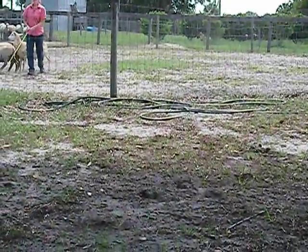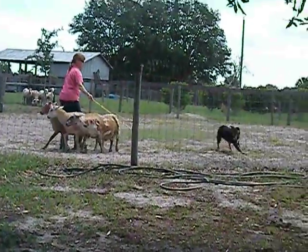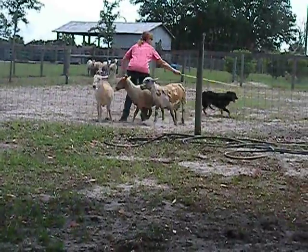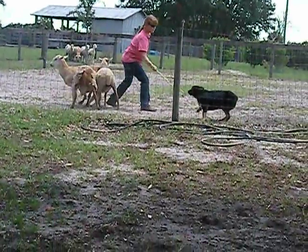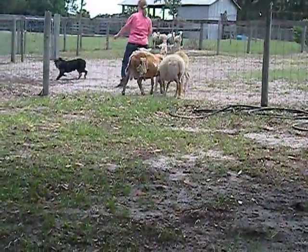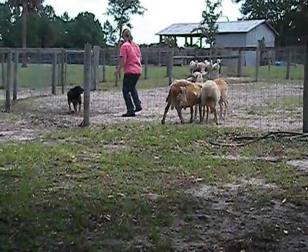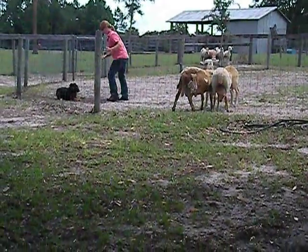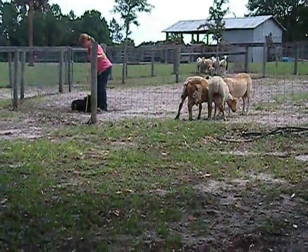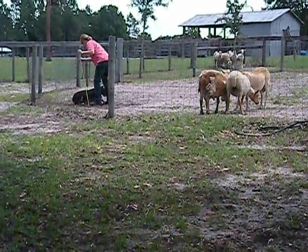Now right there. Let him come around. Ask him for a lie down here in a minute. Oh, that's what I'm going to do. Yep. Right there. Wherever you can — lie. Lie down. Walk to him directly. Lie down. Step on his line. Good. One pat. Lie down. Good. Good boy.